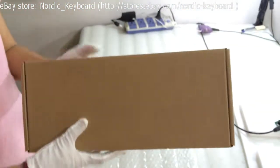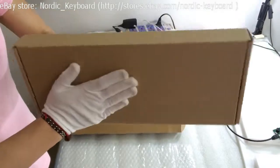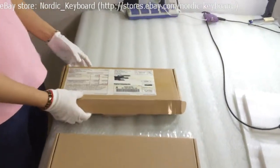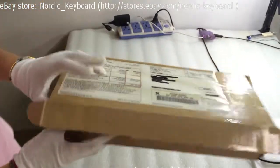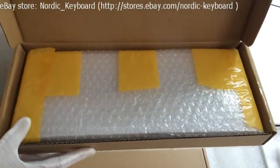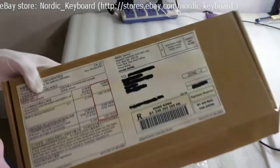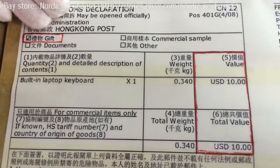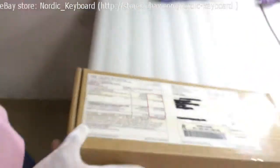See our customized box — it is very strong. Using this material helps reduce damage during delivery. The package is finished — see inside and outside. We can mark 10 USD on the package and send it as a gift per your request.